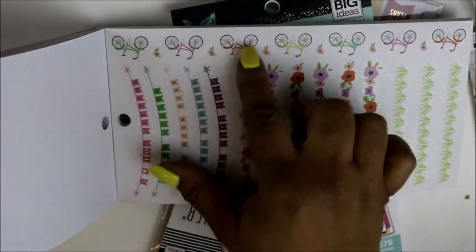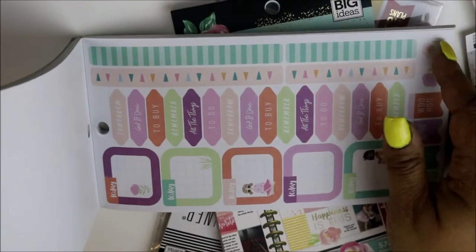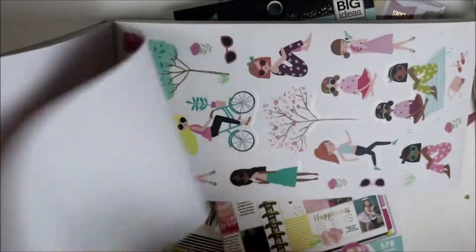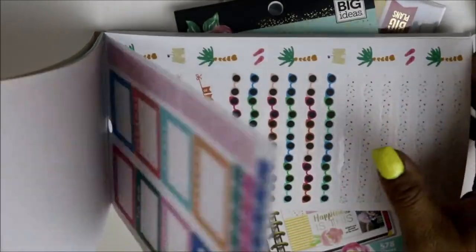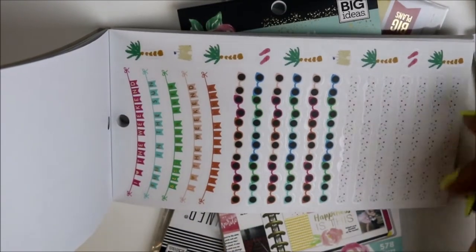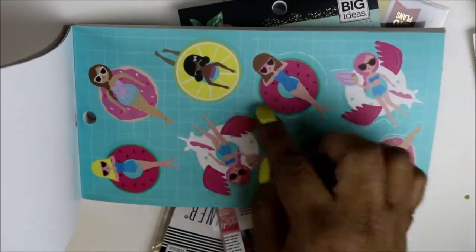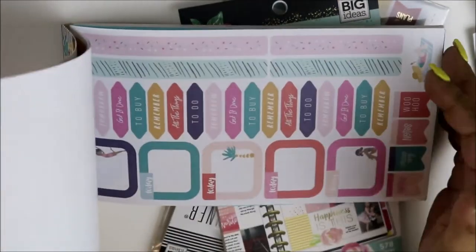This little washi with the bike reminded me of spring, so I'll definitely be incorporating those in spring. And some more functional stickers. More flowers — look at the cherry blossoms. More functional stickers, weekend banners, confetti. It's a nice summer look — I can see me using this one sometime in April, and you get two pages of that, so that's cute.